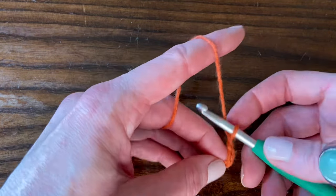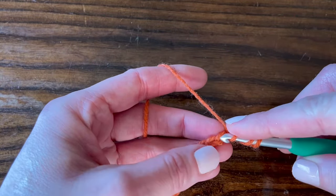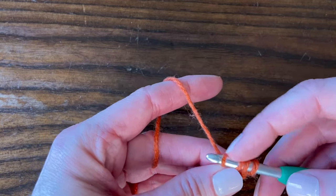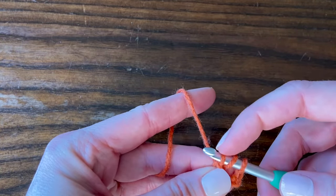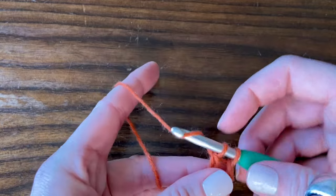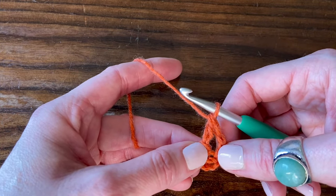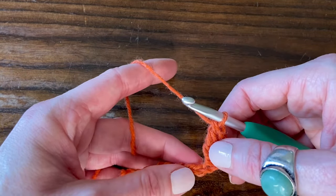The way we work a treble crochet: yarn over the hook twice, insert the hook into that chain, yarn over and pull through the chain, then yarn over and pull through the first two loops on the hook only, yarn over again and pull through the next two loops, and yarn over one more time and pull through those last two loops on the hook. The first three chains we skipped count as our first treble crochet stitch, and this is our second treble crochet stitch we just finished.